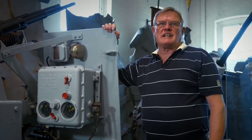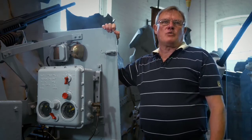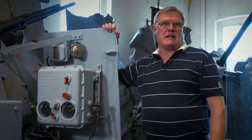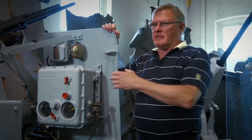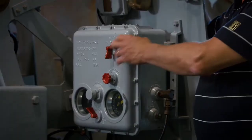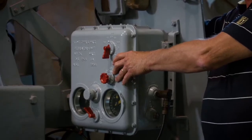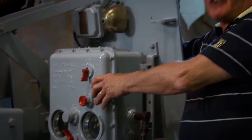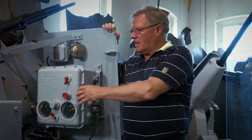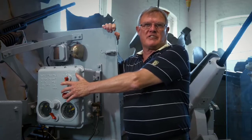All crew members are linked together by the gunnery control communication system — they can all hear commands from the gunnery director platform and the master gunner. This box relates to the Type 6 gyro sight and receives controlled inputs given by the gunnery director platform personnel prior to the engagement, setting such things as wind speed, direction, and air temperature, which affect the ballistics of the ammunition.